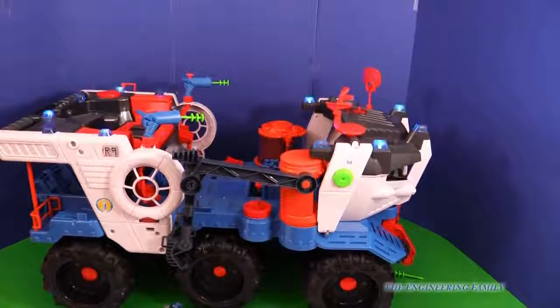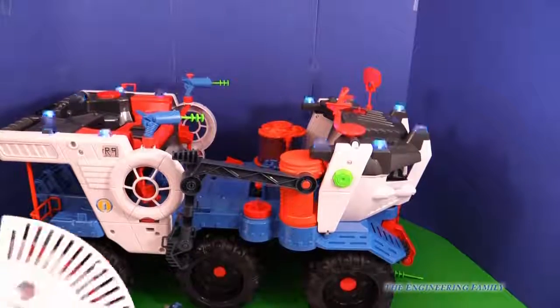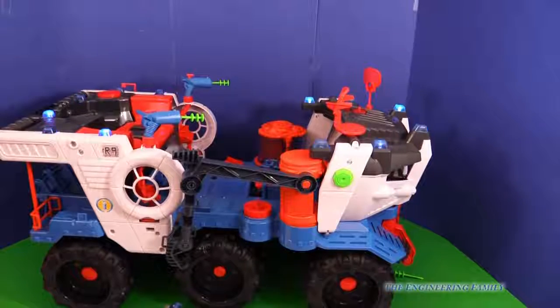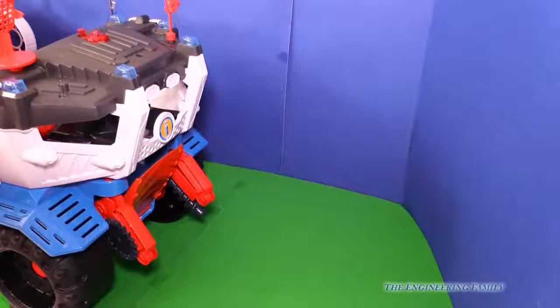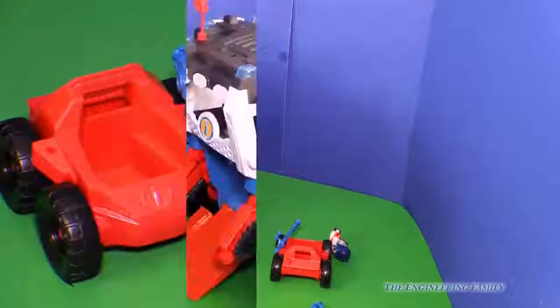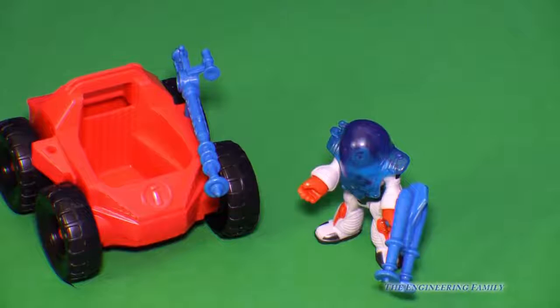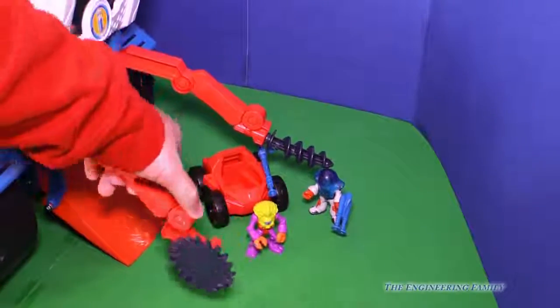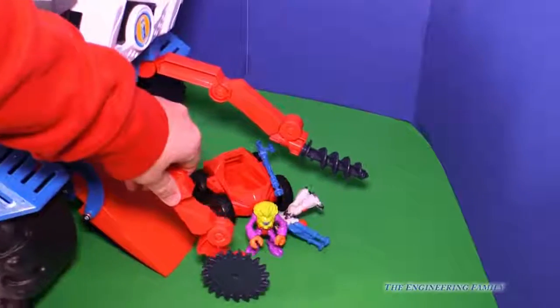It looks like they've got it in battle mode now — all the alien ships are in trouble. Let's launch the ground assault vehicle. There it goes. The astronaut fell out of his launch vehicle — I hope no aliens come. What planet is he on? Aliens are there too, but he's a good alien. The launch vehicle comes with this saw on the front for cutting samples, and it can roll like that.